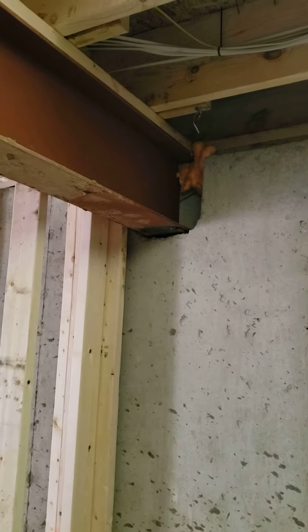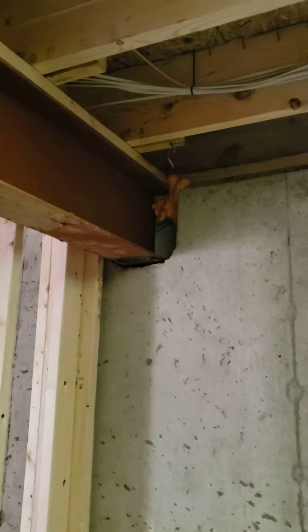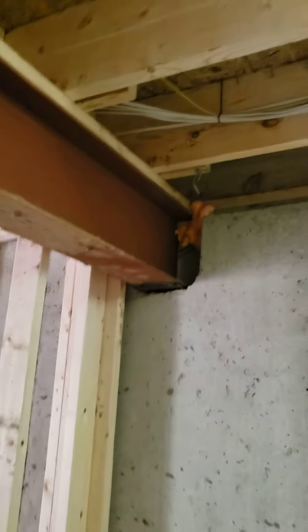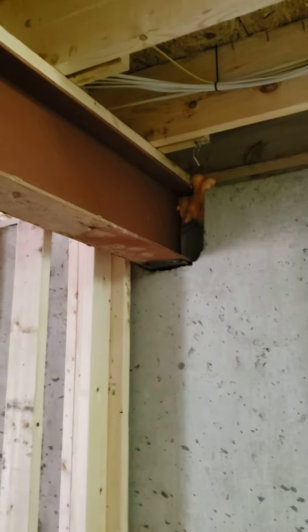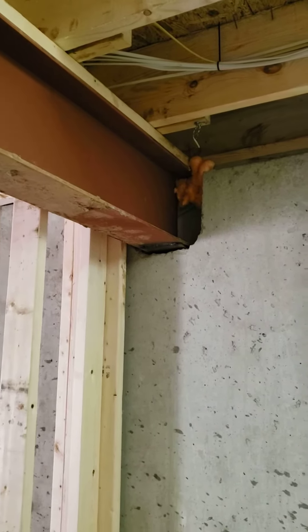Hey guys, here we are again. This is Jim Fletcher with Square One Home Inspection, Northern Virginia's number one home inspection company. Here we are at a new construction home for a pre-drywall inspection. We're going to be looking at these main structural support horizontal beams in this home today.